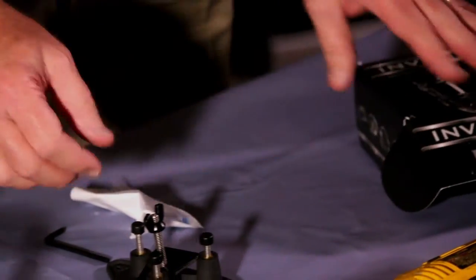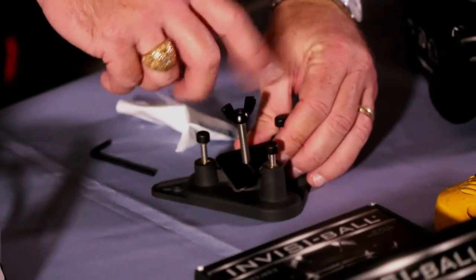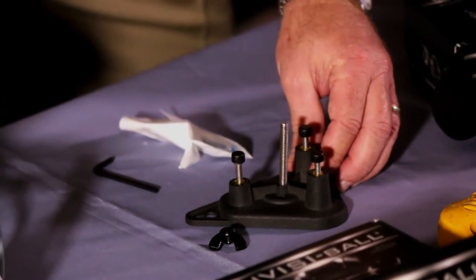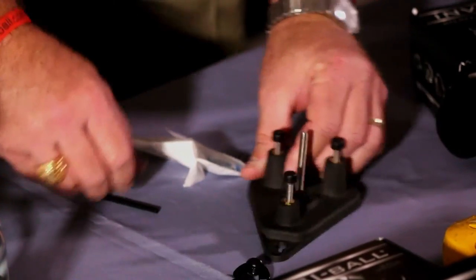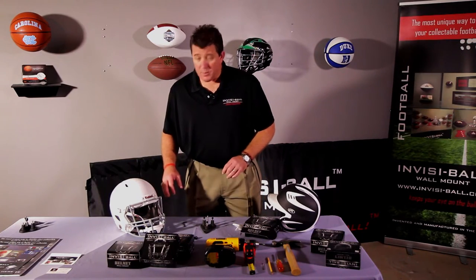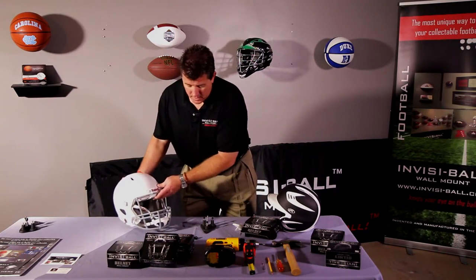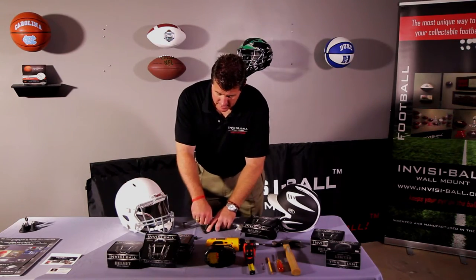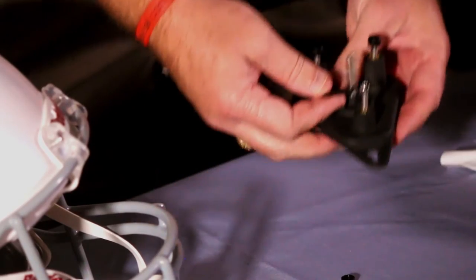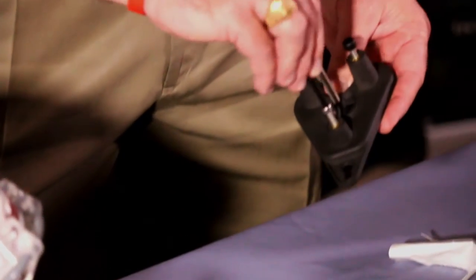First thing that you want to do is set your mount to the side and take the wing nut off of the center stud. Then you take the compression plate off and put that to the side. Once you determine what type of helmet you have and how you want to mount it, you're going to use the Allen wrench or hex wrench to adjust these studs on the side of the mount up and down, depending on the profile of the helmet.